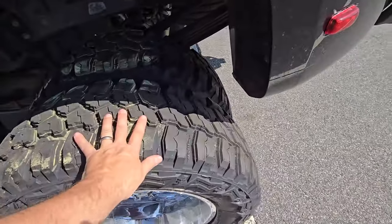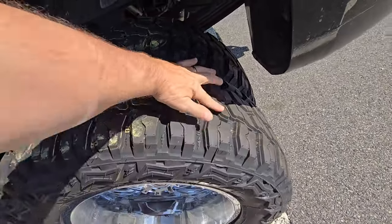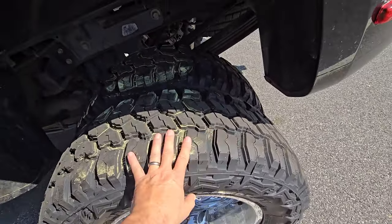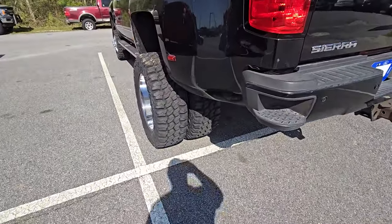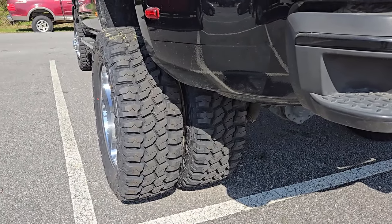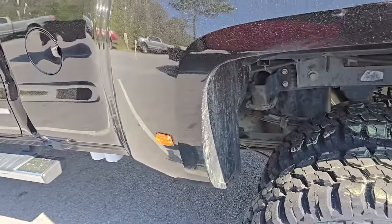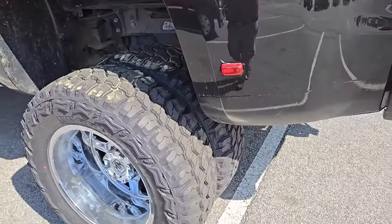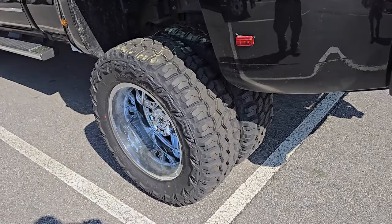Here's what a mud tire looks like — note the size of these spacings and these huge chunky lugs, how spread out they are. These aren't brand new; they've got some miles on them already. But you can see how well that would work off-road — mud would clean itself out and they just work great. That's what they do — they're a mud tire.